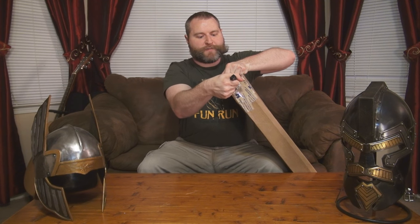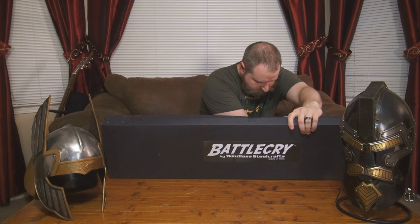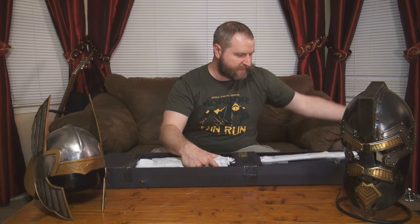It's a pretty loosely packed box because there's a box inside of here. And here it is — it's just a plain black box, but it is one of the Battlecry swords. Which one? You'll have to see. I actually kind of sweated over which one of these I wanted to buy because I knew I was only going to buy one of them, at least for the time being. But let's get some of these things out of the way.